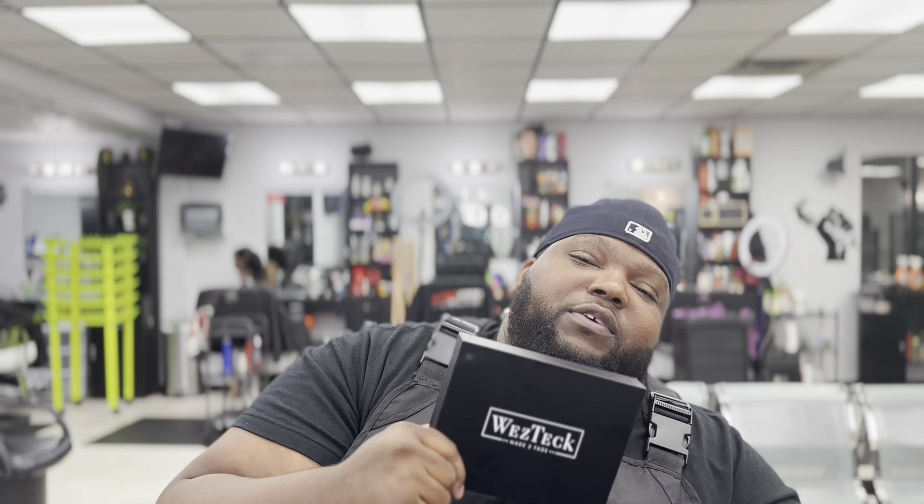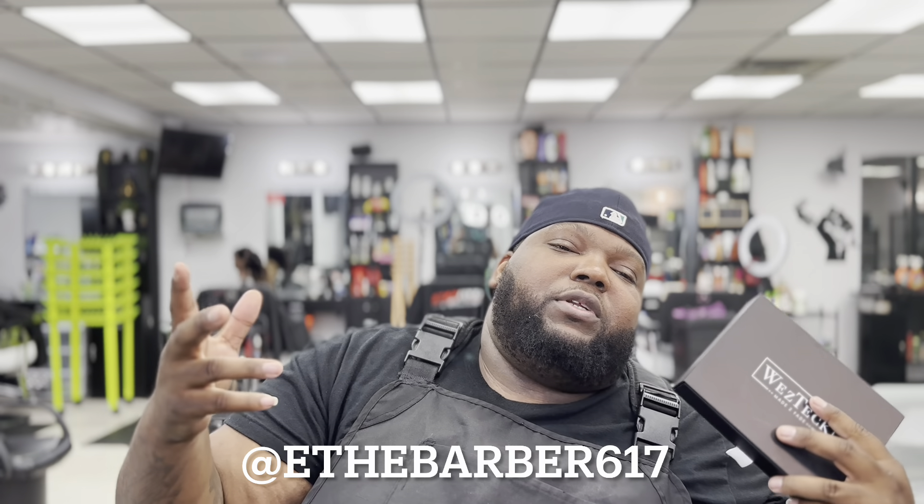I'll probably give it away or sell it — hit me up on Instagram at EataBarber617. That's it for this one, the WestTech Made to Fade guard system. This is E aka The Barber 617, aka Irving the Barber 617. Another review — comment, like, subscribe. I'm trying to hit a thousand followers, so help me out. Peace.